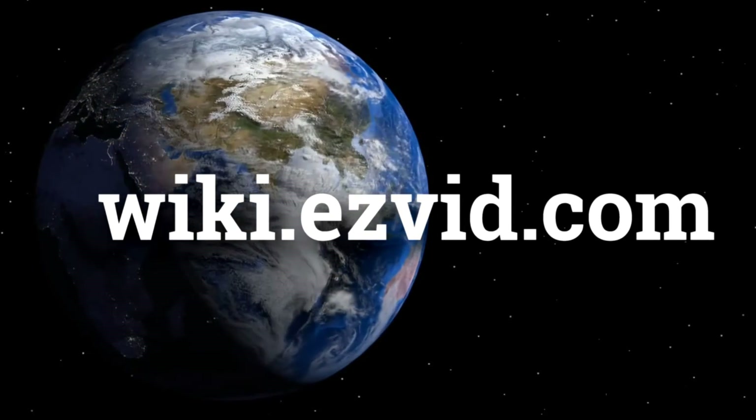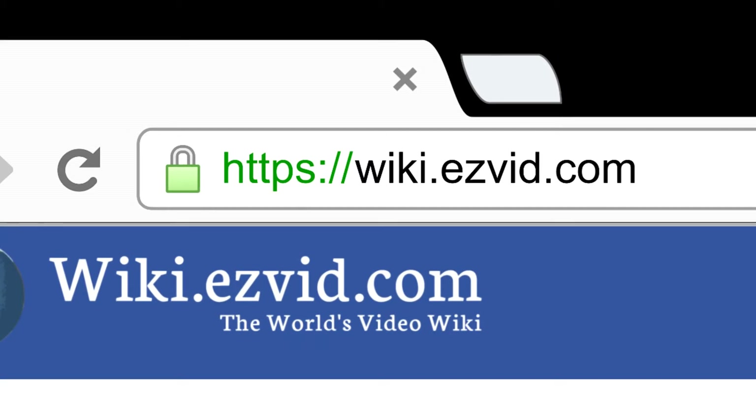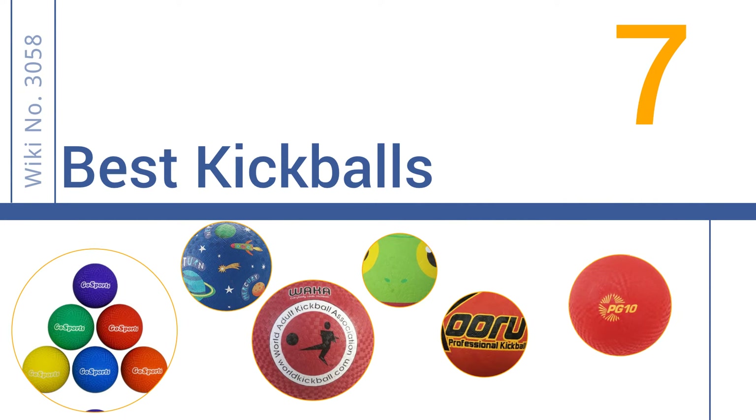wiki.easyvid.com — search EasyVid Wiki before you decide. EasyVid presents the 7 best kickballs. Let's get started with the list.